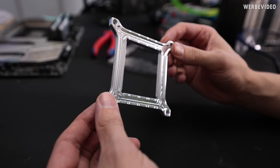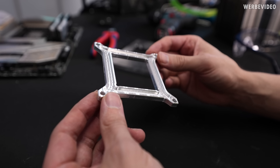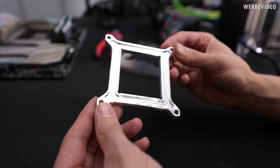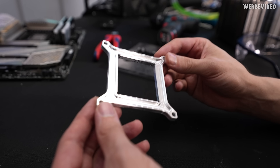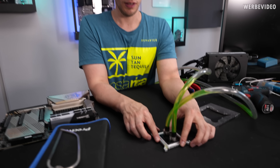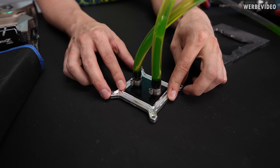The result looks quite good for our first part — I'm very satisfied. Just missing some chamfer stuff on the holes and everything, but looks good. So the last thing to test is just if the frame fits well, and it does.